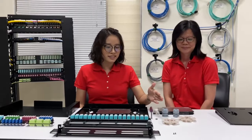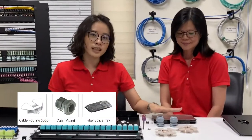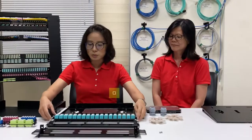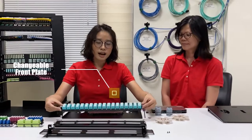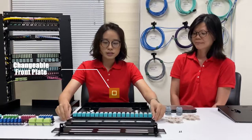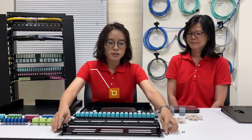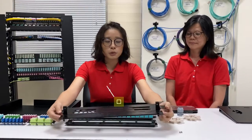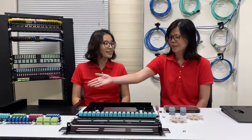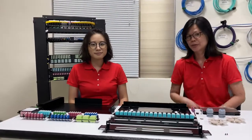So let's start from the parts of the fiber panel. There will be a routing spool, cable gland, and fiber spacing tray. We have a changeable front plate — like the fixed type, or the 5-port high-density solution, and the 3-port LGX solution. We also have a new design with a support bar and front plate. Over there is our adapter panel, and later we will show you how it works.